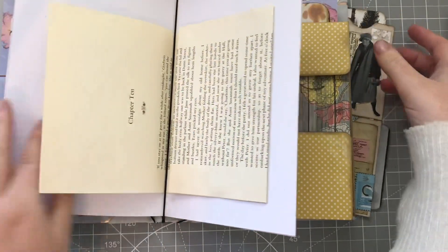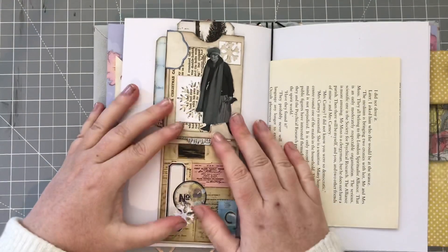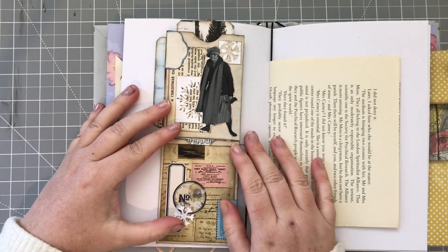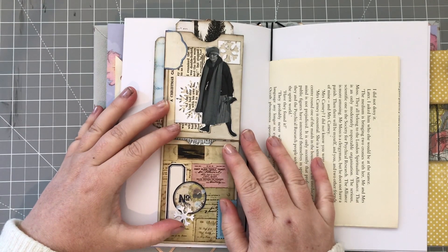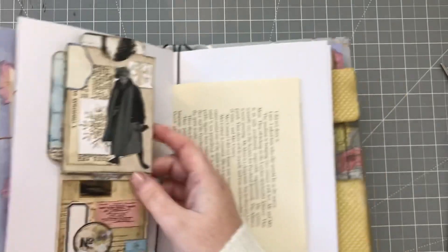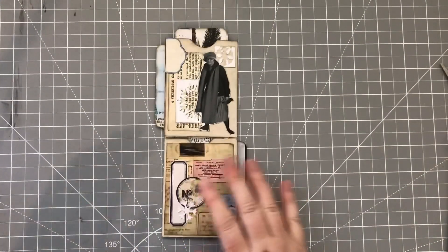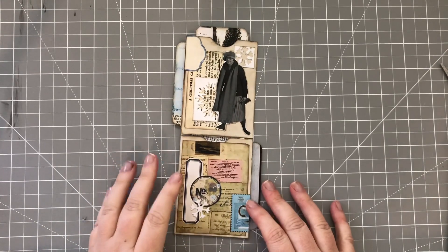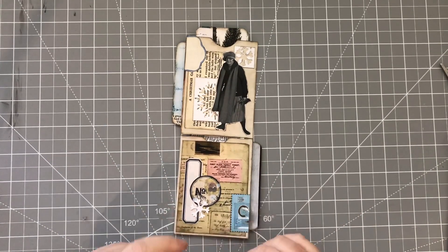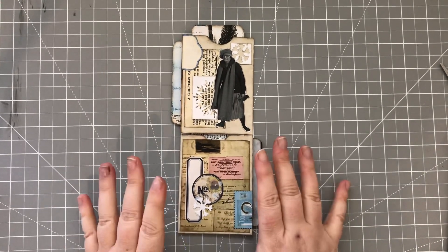So they would sit on our page like this as a belly band. I'm going to show you how to go about making one of these. There is a tiny bit of measuring involved, but a small amount, and if I can do it - you all know I hate measuring - you can do it, believe me. So let's get started.